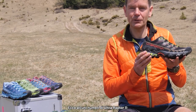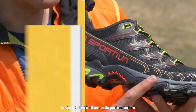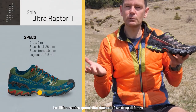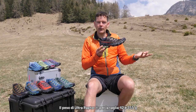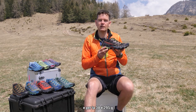Now let's look at some of the numbers for the Ultra Raptor 2. Lug height is 4.5 millimeters. Stack height starts at the front at 19 millimeters and at the back is 28 millimeters, giving you a drop of 9 millimeters. The weight for a size 42 comes in at 355 grams and in size 38 it's 295 grams.